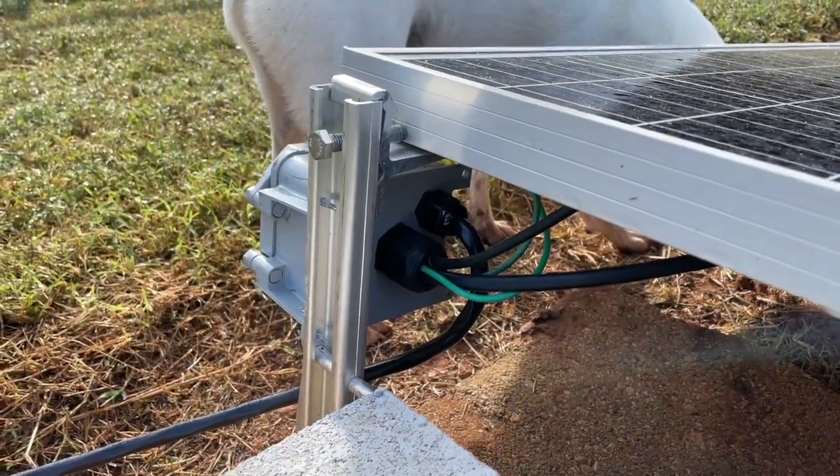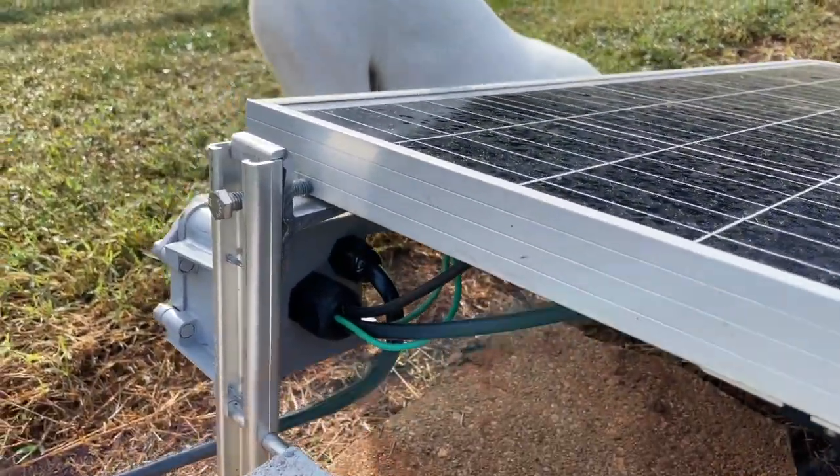I've got my Q cables going in there. And then I have this new extension cord — and that's my dog Data, who has to get in the shot right now.